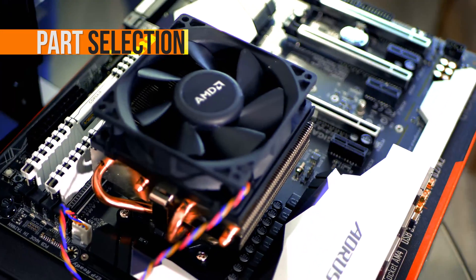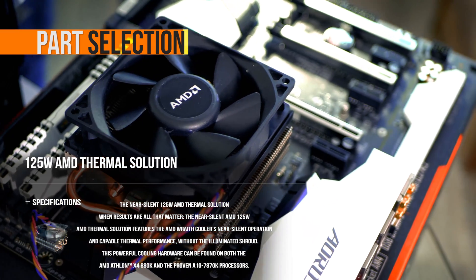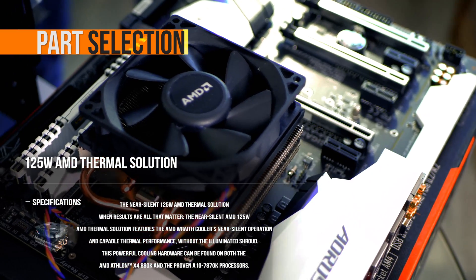For the fan, I actually used a 125mm fan that came on an old A-series processor, but the performance is there. It was free because I already had it and decided to go ahead and put it on.